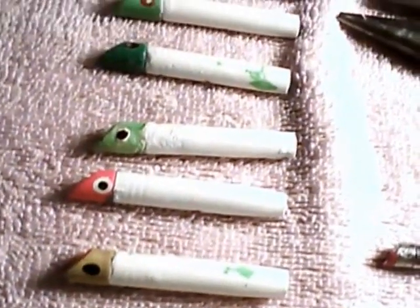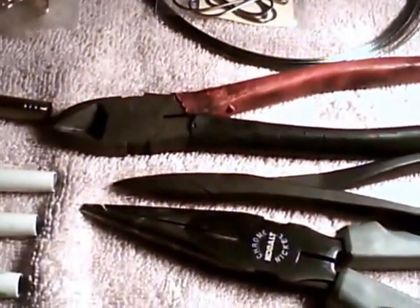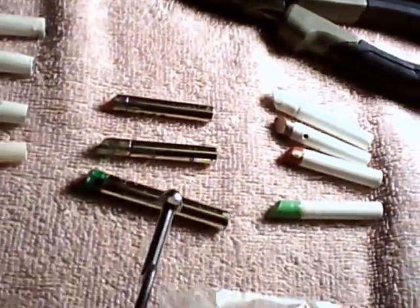We got our tools — different kinds of pliers — and then we got our machine that we use for putting together our back hooks.